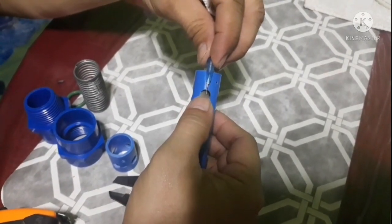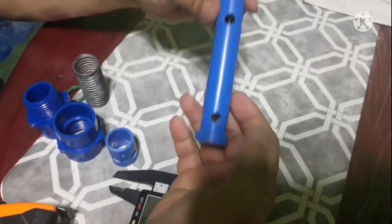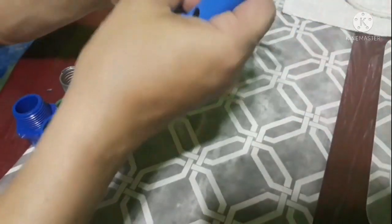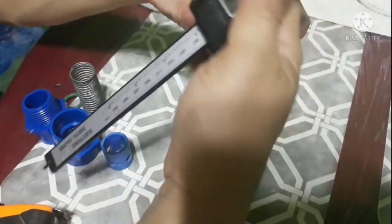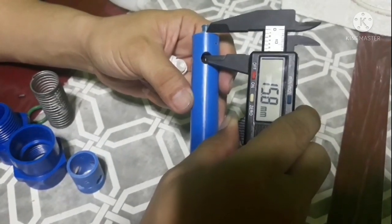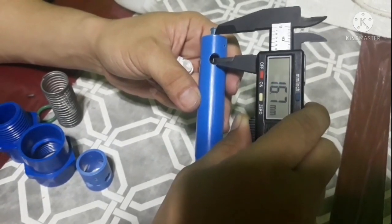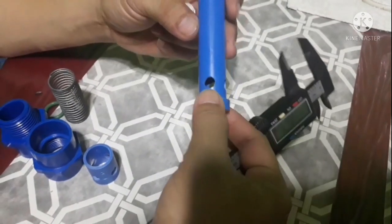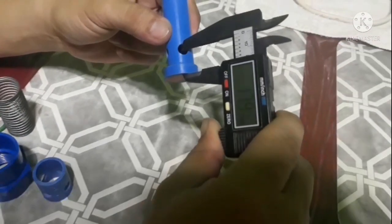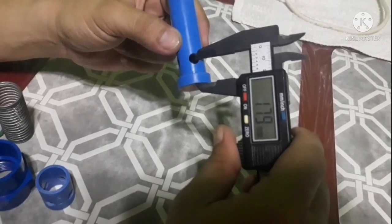Nasa kalahati po yung putol nung karayom natin guys. Apat na po yung butas nyan. Kunin po natin sa center guys — center po ng butas — nasa 16.7mm. Tapos dito sa ilalim, kung saan po lalabas yung butane — ito po siya — 17.9mm.